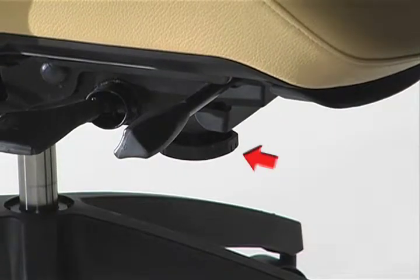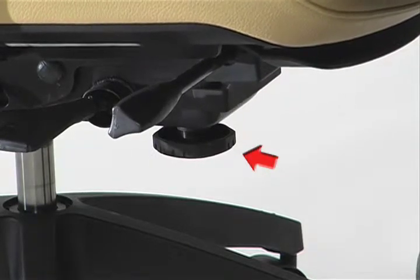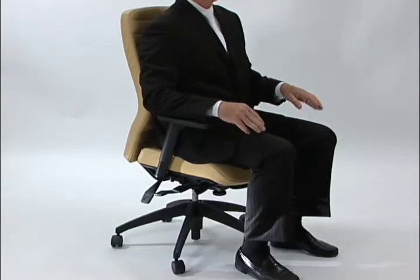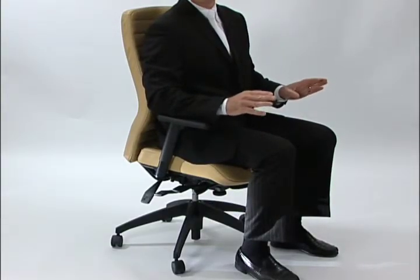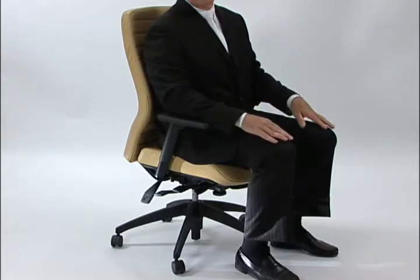The right amount of tension on the mechanism is so that you can easily tilt back in the chair and hold that position without using the muscles in your legs. When you sit upright there's enough spring tension to support your body, particularly your lumbar region, for long periods of working at a work surface.